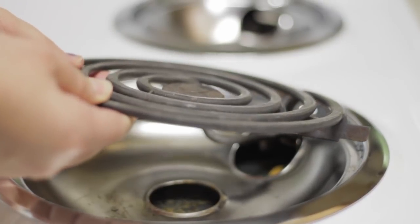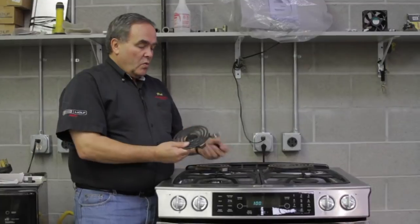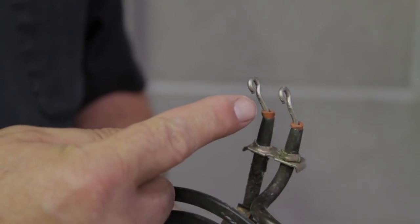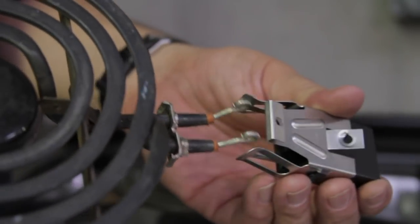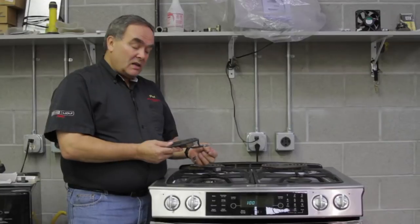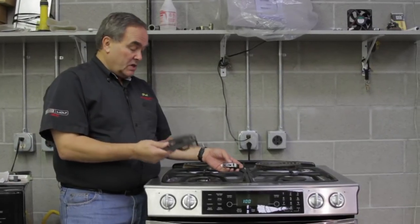These burners plug into a receptacle underneath the top of your range. When the burners get bent like this, then they won't plug into the receptacle correctly. If they don't plug in there correctly, we get arcing and burning which can damage or destroy the burner.